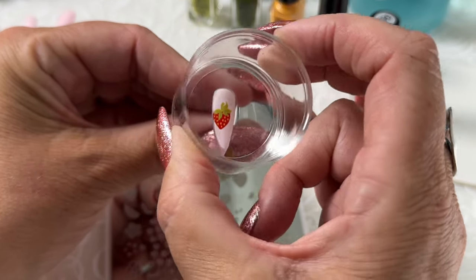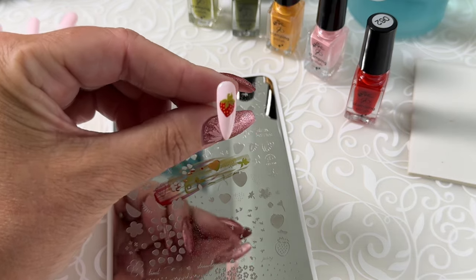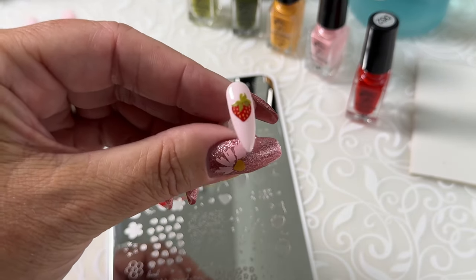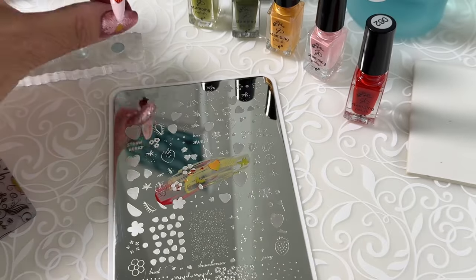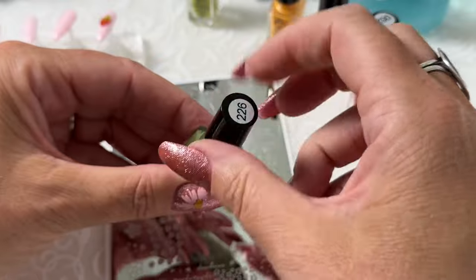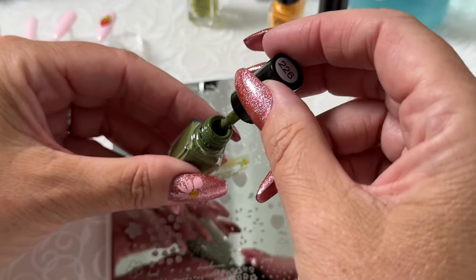Immediately roll over top after you scrape. And there's our next layer, the first of the green. And then 226 is the color I'm going to use for the darker green.